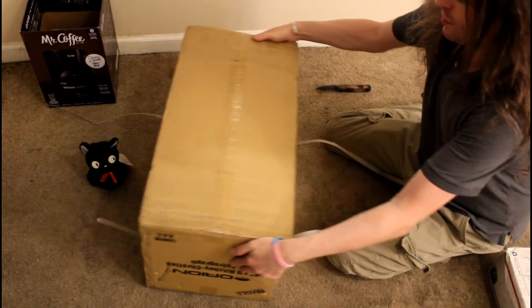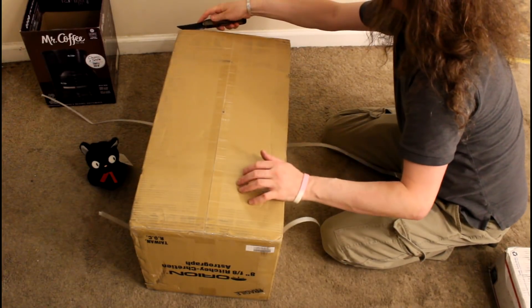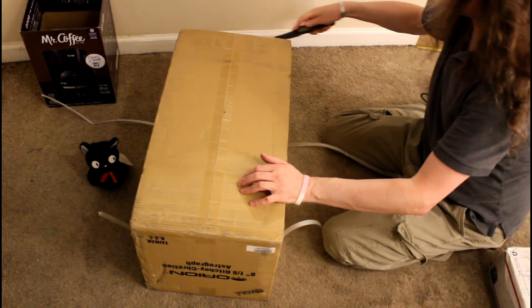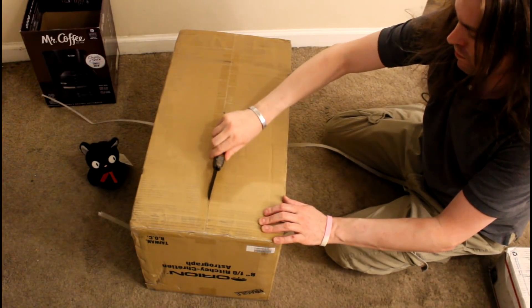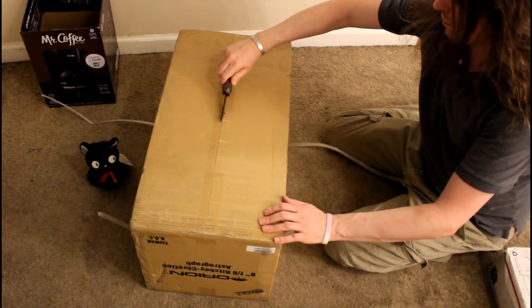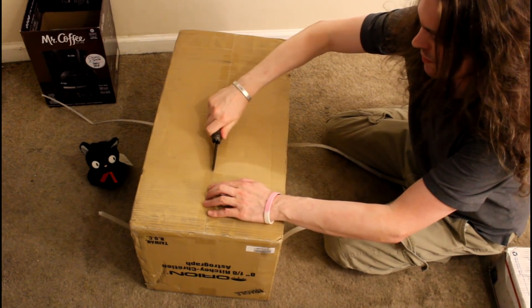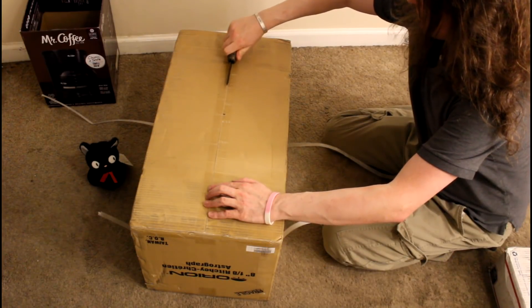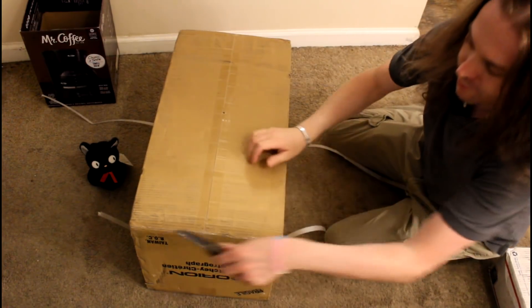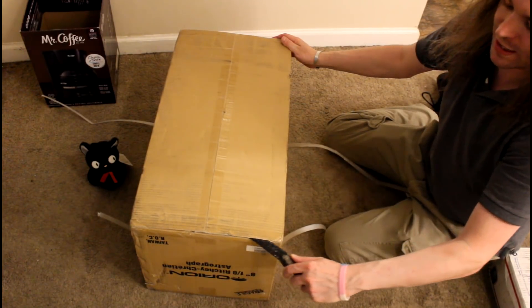We're going to go in from the bottom. The tape's really, really big and bladed. Normally I suggest not to cut towards yourself, but it's easier in this case.